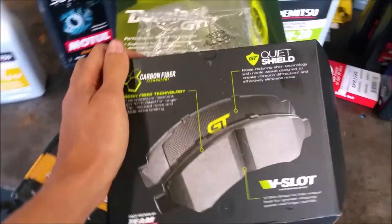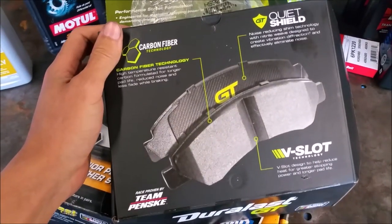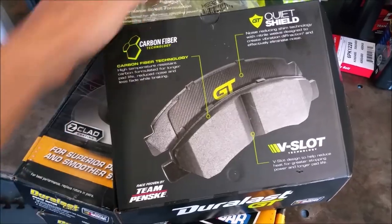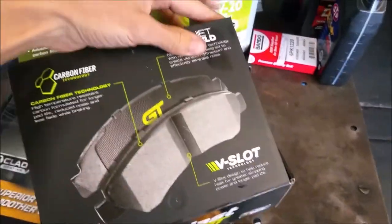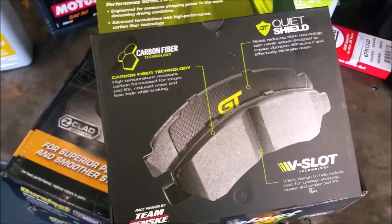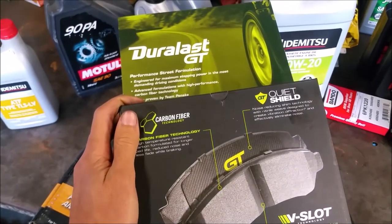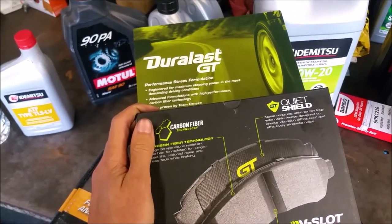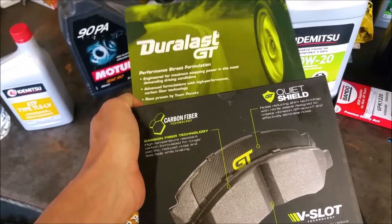I'm actually going to make a comparison video of generic ceramic pads versus these, and we're going to do a stopping distance test. Stay tuned for that — we're going to test it on a Subaru Forester rallycross car, which is a good comparison because it's an SUV crossover that a lot of people on the road have.